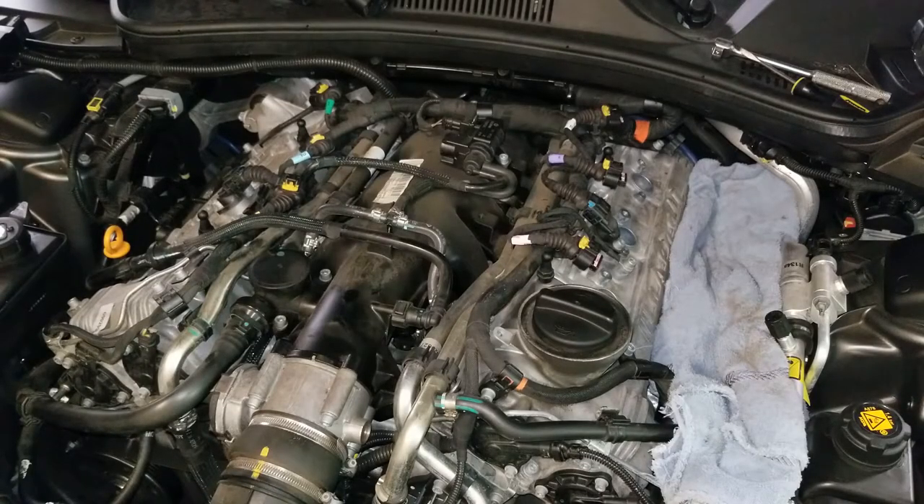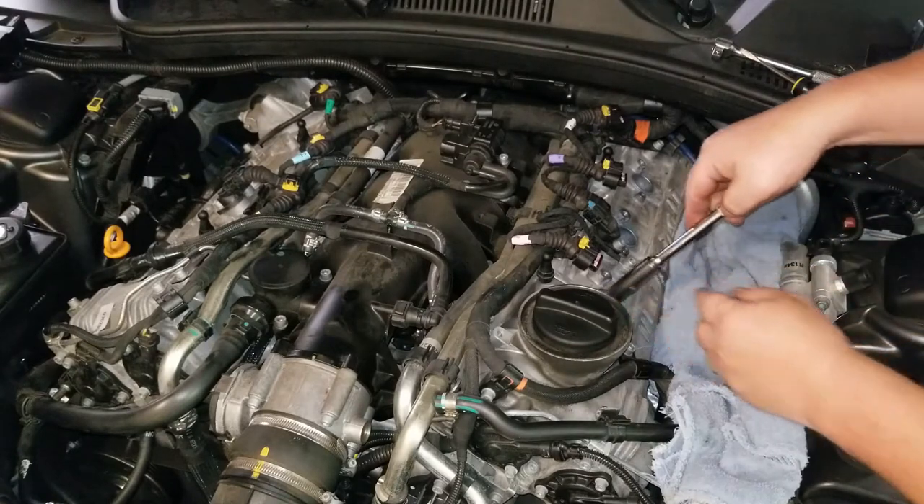When inserting the plugs, you always want to start them by hand. I've gapped my plugs and we're going to insert them into the hole.